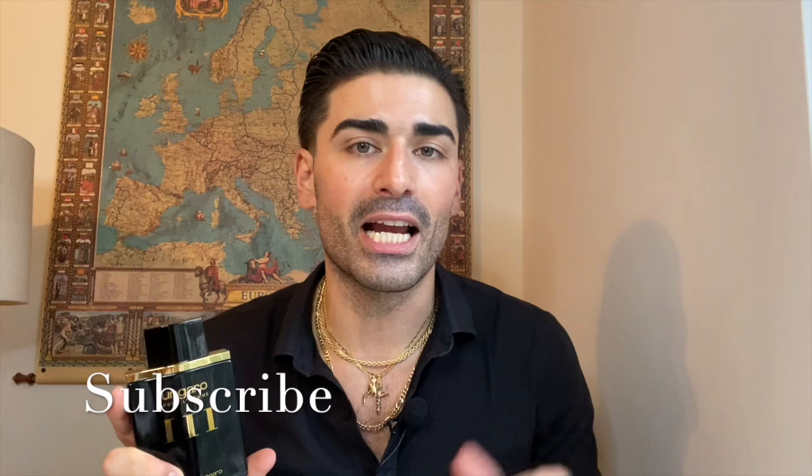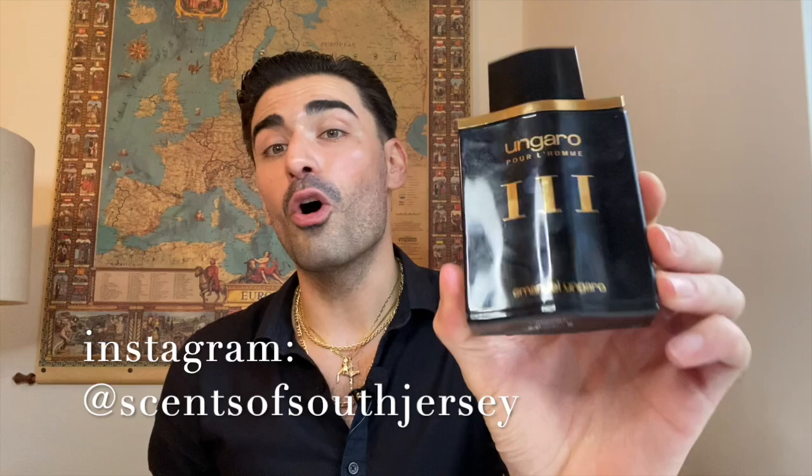As usual we'll break down the fragrance into five parts: first the box and bottle presentation, then the notes and which ones I noticed most, then performance in terms of how long it lasted on me, then overall thoughts, and then my overall rating. If you're new to the channel make sure to subscribe and check out the Sense of South Jersey Instagram page for news and updates. But let's take a look at Ungaro Pour L'Homme 3.